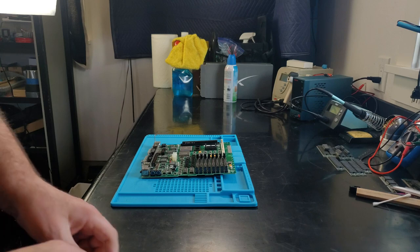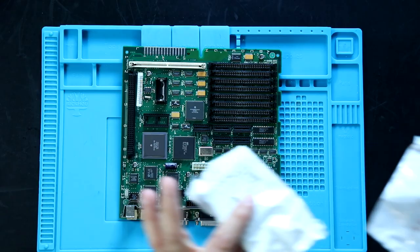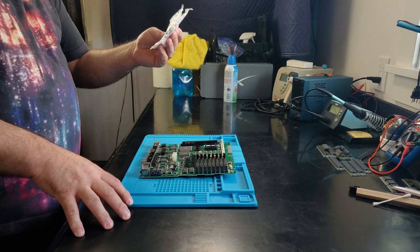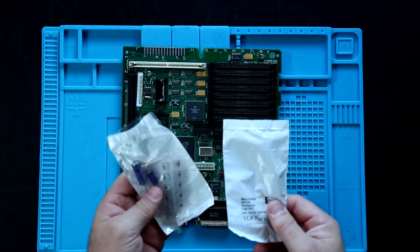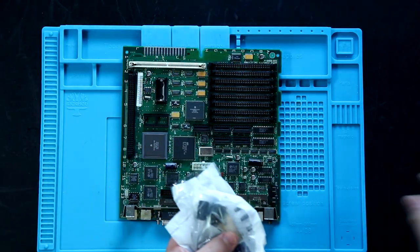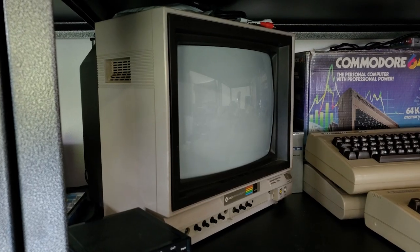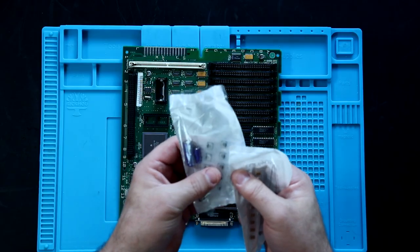For caps on this board you have two options, and I went ahead and got some cap kits. Selecting capacitors is an art and a pain in the butt. I got kits because I needed caps for the main board, the power supply, the analog board, and I also got a cap kit for my 1702 monitor. When you do the caps on the main board, you have a choice between electrolytic and tantalum.